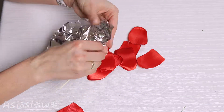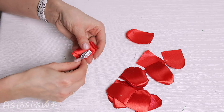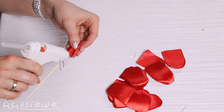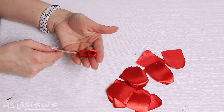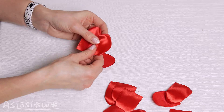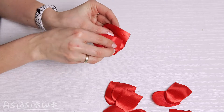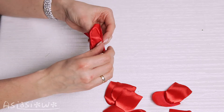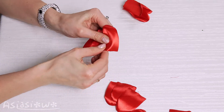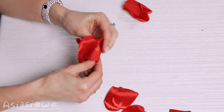Attach a ball of aluminum foil to a skewer. Glue two petals, then make a set of three petals, then four petals, and five petals.